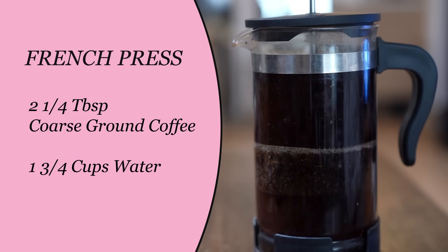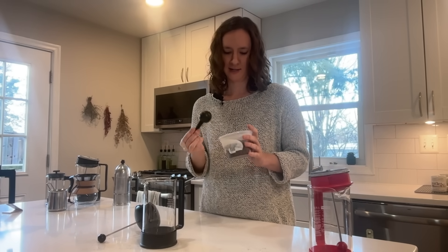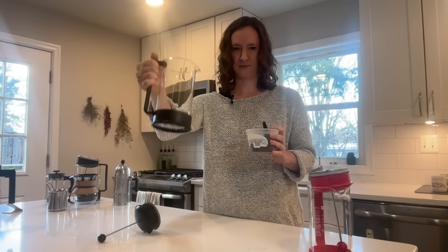And then you plunge it. I usually use a volume measurement instead of weight. I know weight is more accurate, but in the morning I'm a little sleepy, so I just need to scoop, scoop, scoop and get going. I do six tablespoons for this size French press.